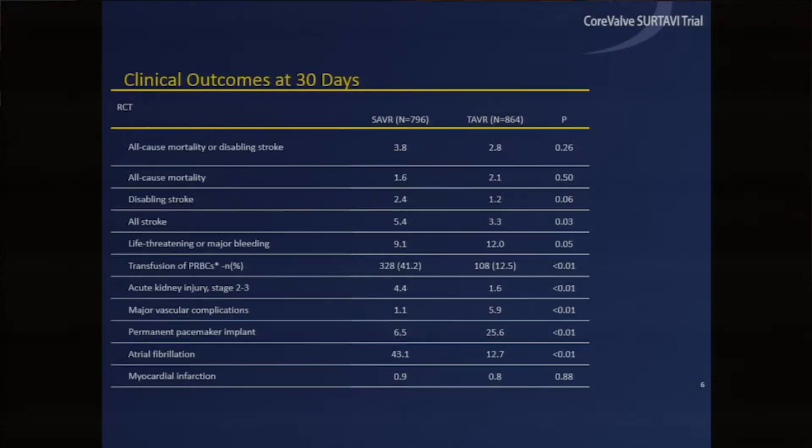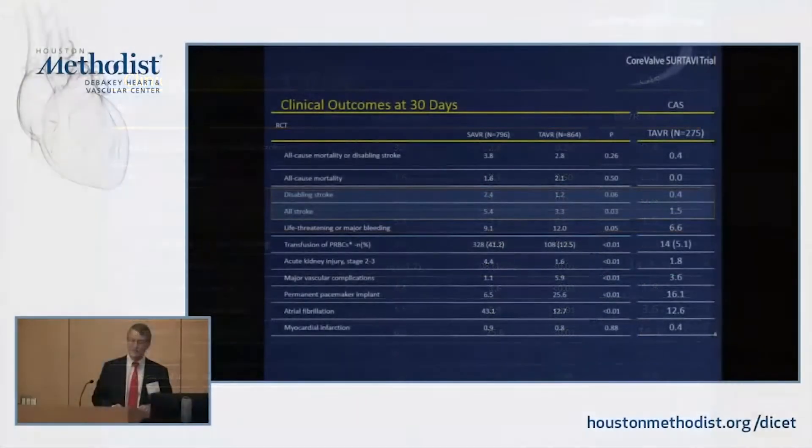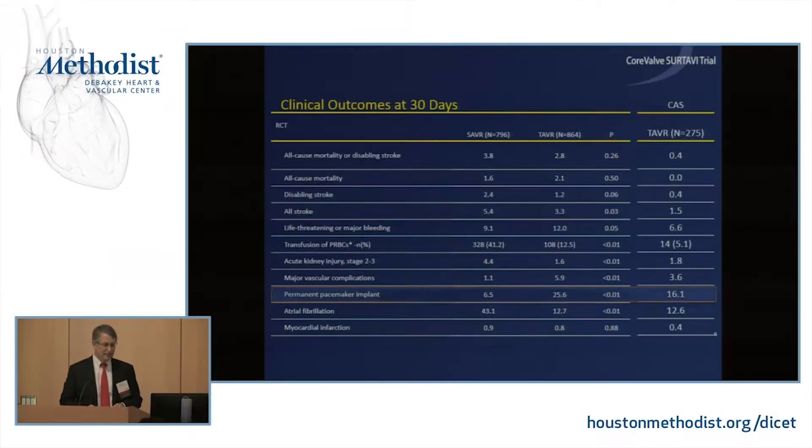Looking at clinical outcomes for the third generation valves: in the continued access cohort with 275 patients, average age over 79, mortality was zero, major stroke rate 0.4%, and pacemaker rate 16%. If as a surgeon I could do 275 straight 79-year-old AVRs with zero mortality and a 0.4% stroke rate, they would carry me around the hospital on their shoulders.